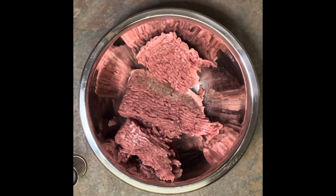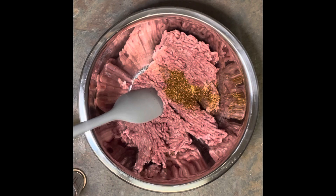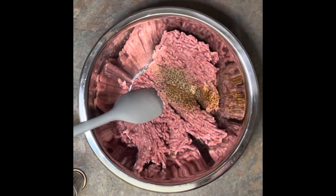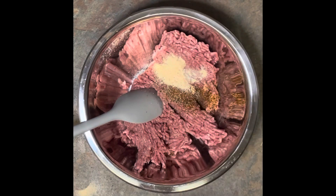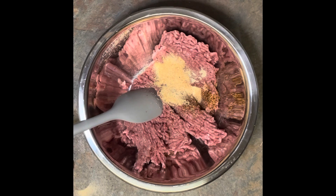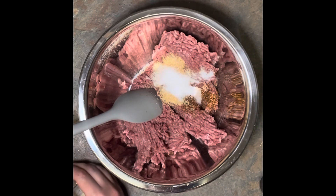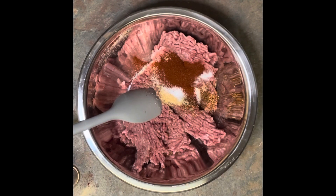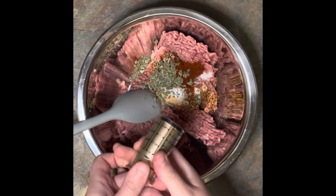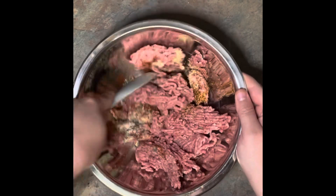First thing you want to do is add your ground beef to the bowl. Next, we're going to add our spices to the ground beef. Order doesn't really matter, but I start with cayenne pepper, then black pepper, some onion powder, garlic powder, salt, paprika, and finally some dried oregano. Make sure you give it a very good stir, making sure all the spices are as evenly distributed as possible.